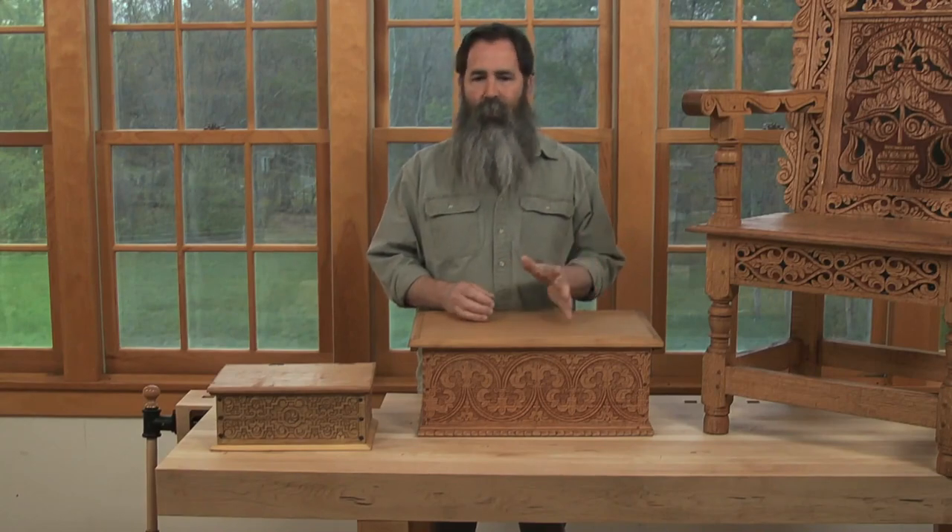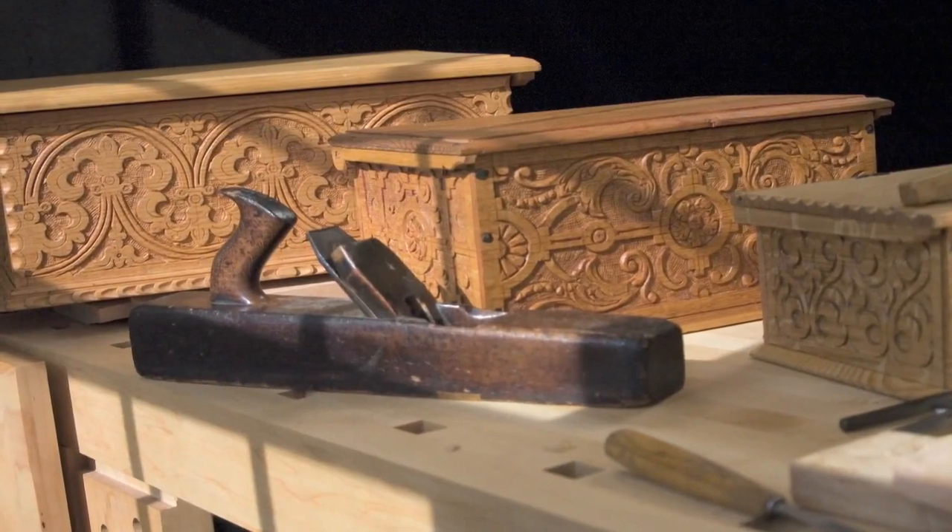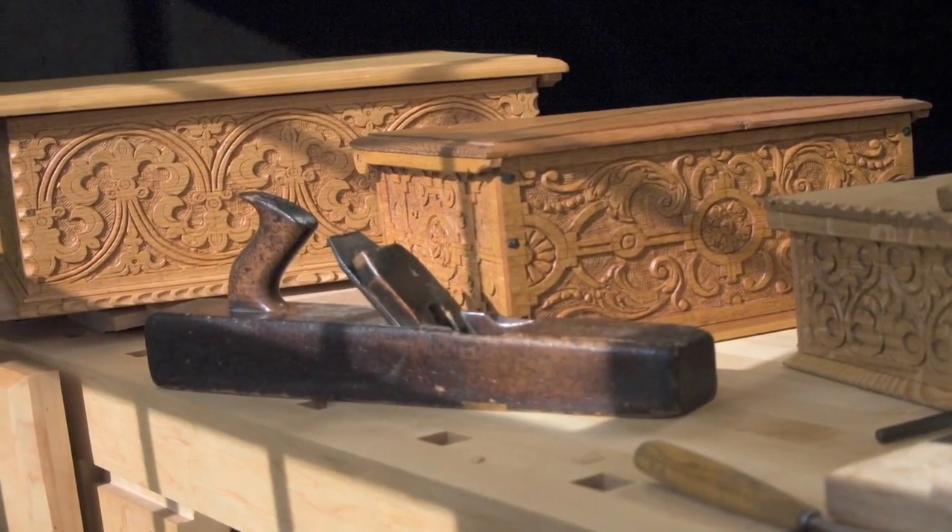Hi there. My name is Peter Follensbee, and for the past 25 years or so, my woodworking has focused on making reproductions of 17th century style New England furniture. This furniture often consists of things like this wainscot chair, these carved boxes, joined chests, that sort of stuff.